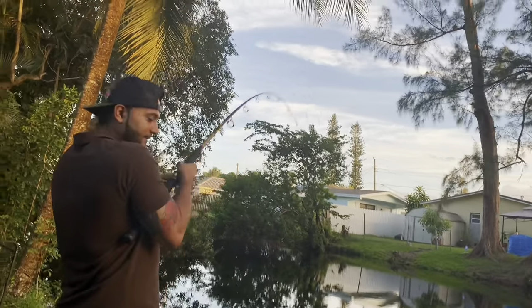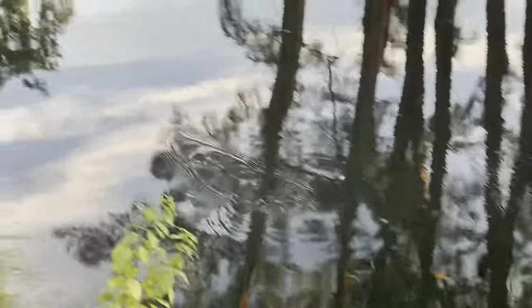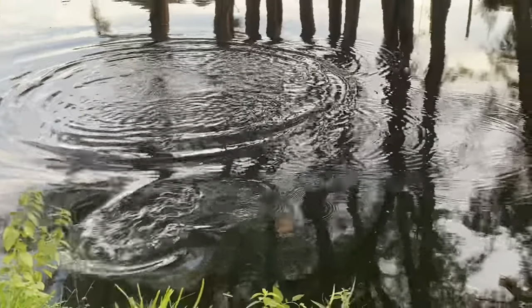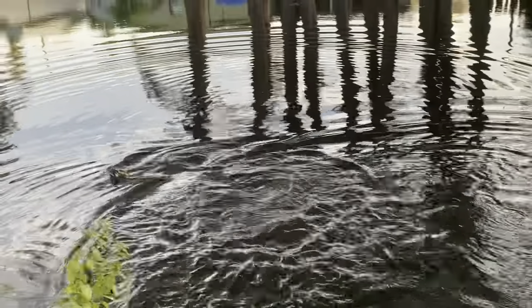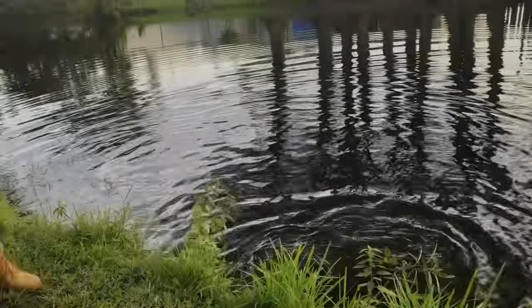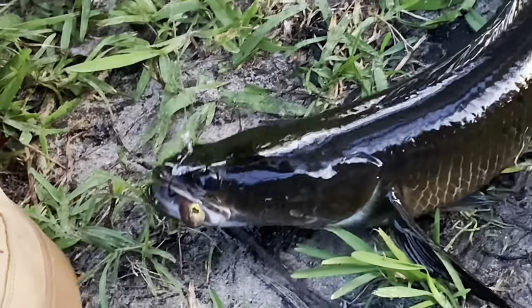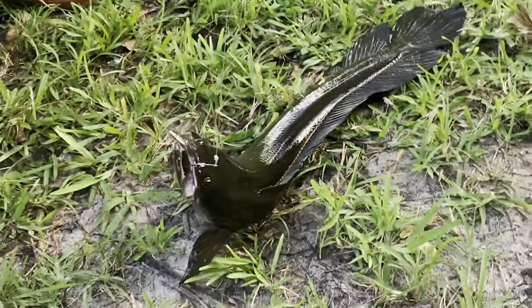Oh, he ate it! Did he eat the mini mullet? Oh yes! All right, second fish on the mini mullet — what do we got? The mini mullet right in his mouth! Holy smokes, yo — we got a largemouth bass, and now we got the snakehead, on the mini mullet!